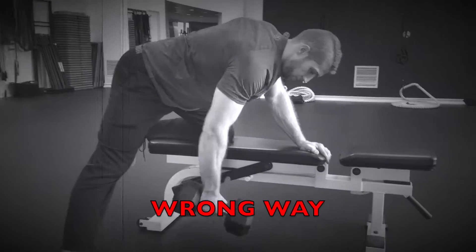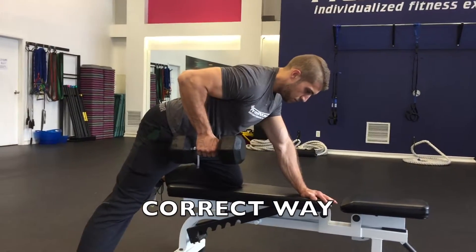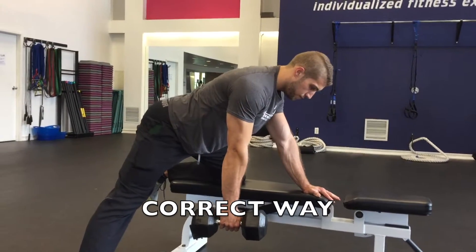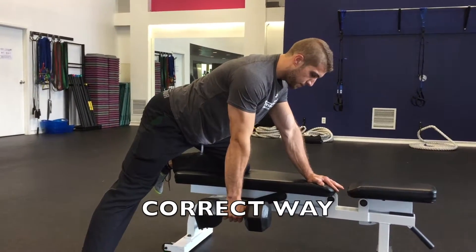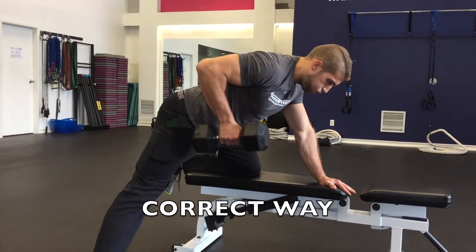This can cause pain and irritation in the front side of the shoulder and also mess up the back pretty bad. We can address this by setting the shoulders back at the beginning, initiating the row with our back muscles and finishing out with the arm. At the end of the rep, the back should be flat and the elbow should be in line with the shoulder.